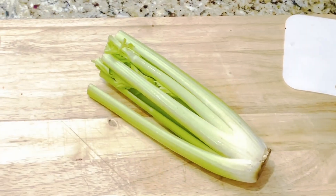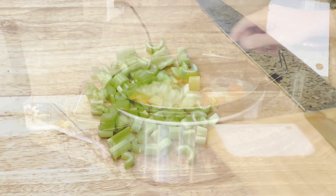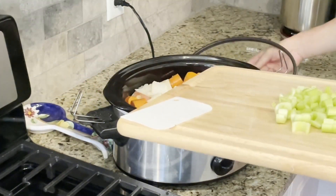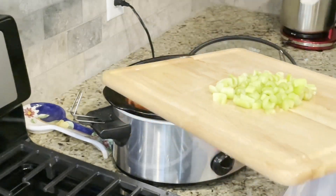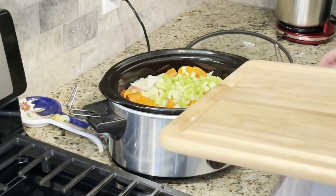Our final vegetable is celery. Wash and clean about four or five stalks and cut them into medium dices. Add the diced celery to the crock pot and then put the lid back on.